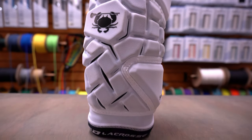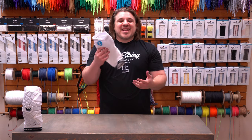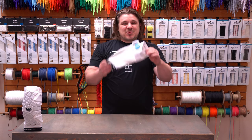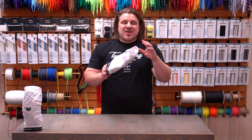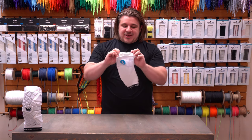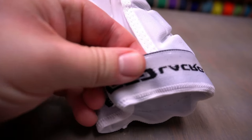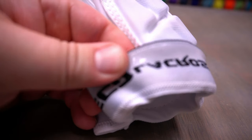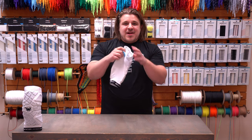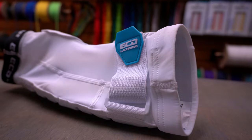One question we get asked a lot is whether the pad is going to slide down your arm. We can definitely say that even with sweat and a rainstorm, this is not going to slide down your arm. ECD did a really great job — at the very top of the pad there is a rubber grip feel, as well as down where your forearm will be, so it's definitely not going to slip in either direction.